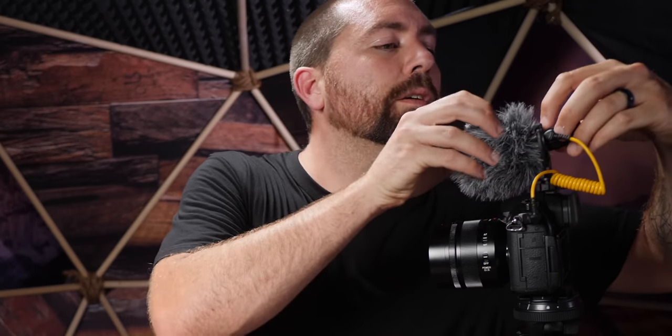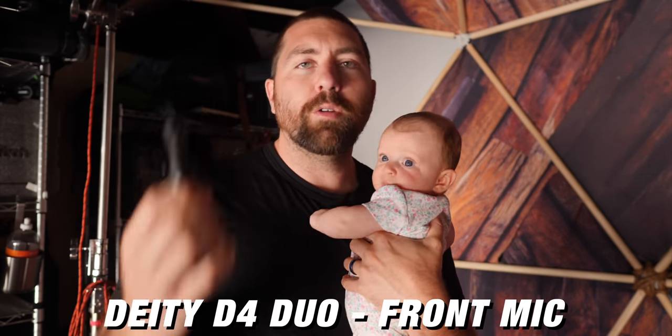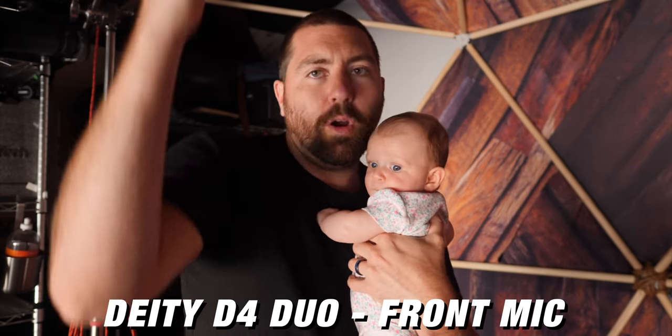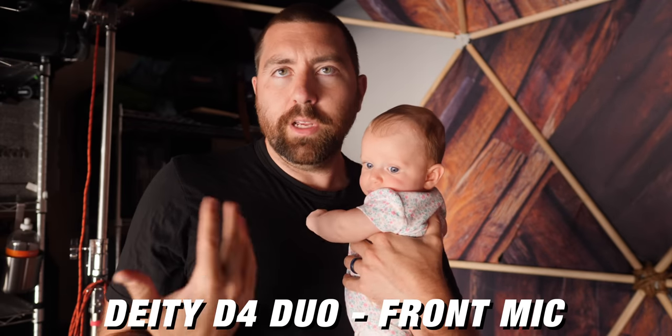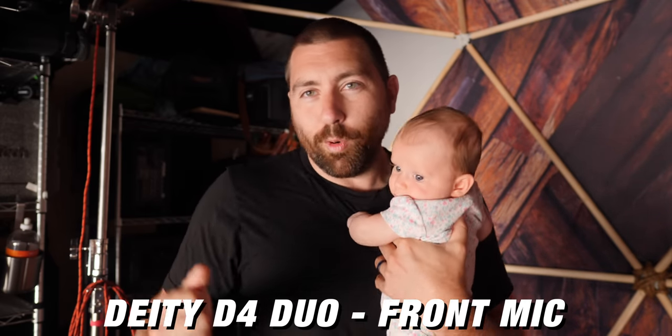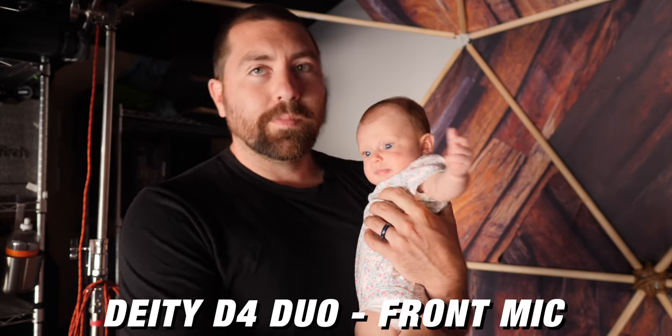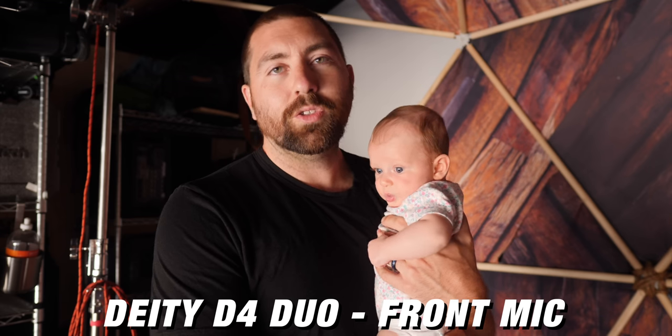Number nine: one of the most important things is that it actually sounds good. You've been hearing the audio from this microphone throughout the entirety of this video, and it sounds great whether you're using the front or the back — you have solid audio from either side. Now let's do a quick side-by-side comparison of the D4 Duo and the Rode VideoMicro. The camera's on a tripod at arm's length, and I'll talk for a second so you can get a sense of how each sounds.